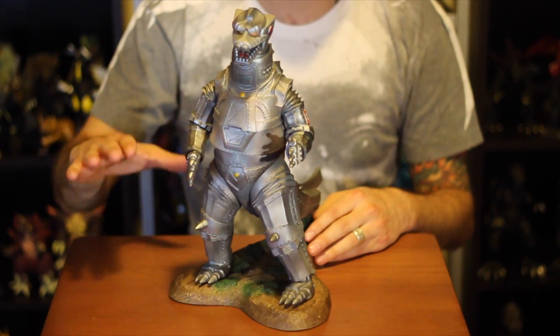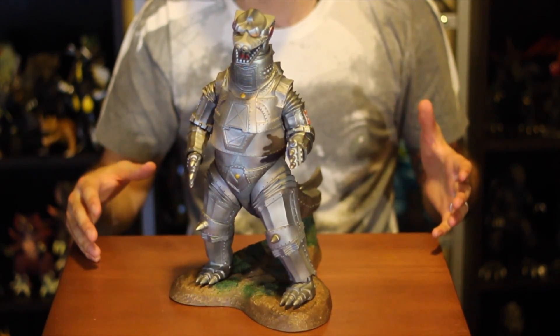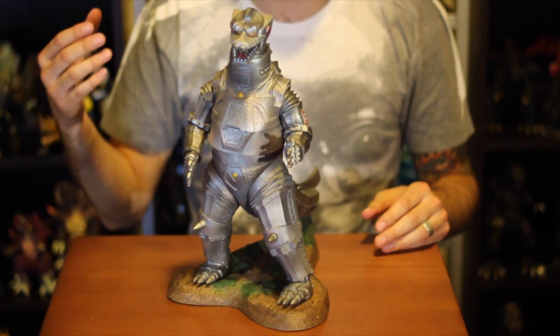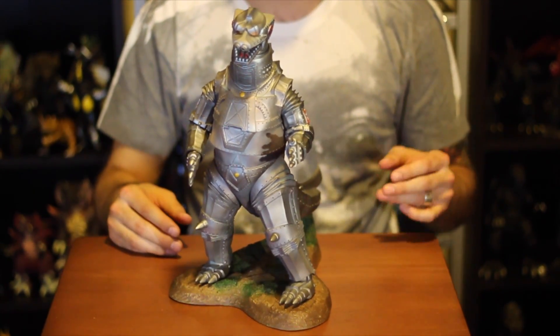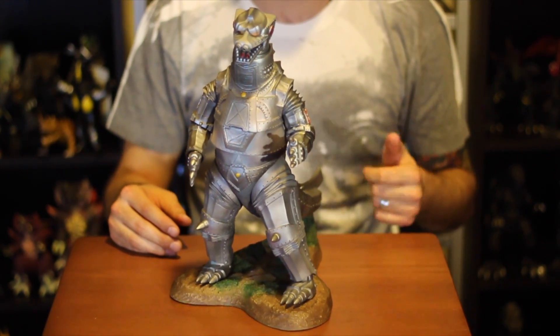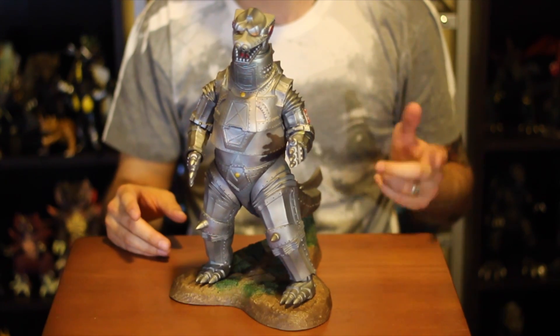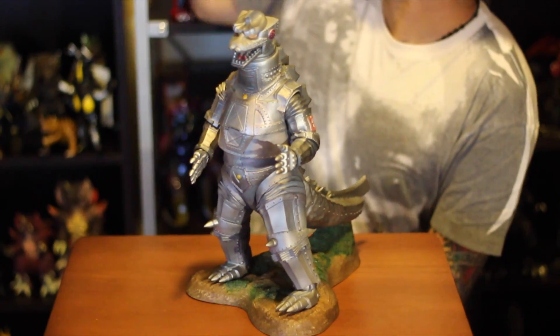Another thing I noticed when I pulled him out of the box — whenever you get a 30 centimeter figure you expect it to be big, but this dude just looks bigger than a lot of the figures. I know the '54 and Space Godzilla are the two biggest, but I do have the '54. I don't have Space Godzilla to see how they actually stack up.